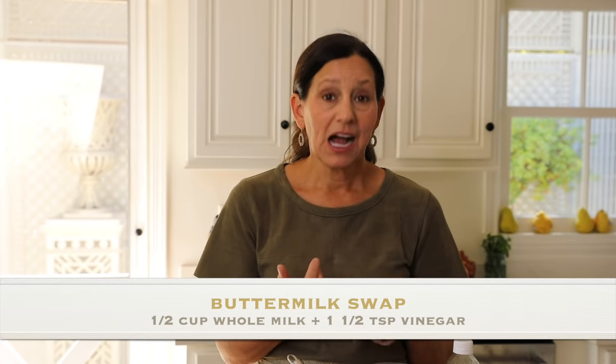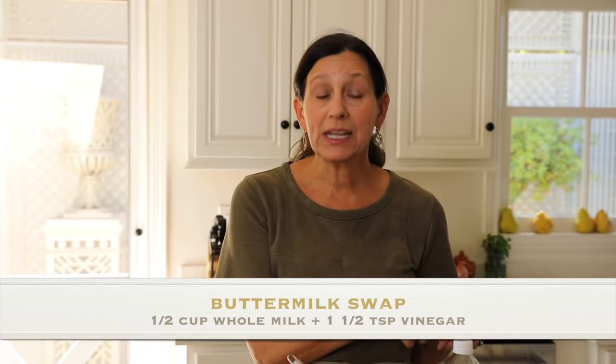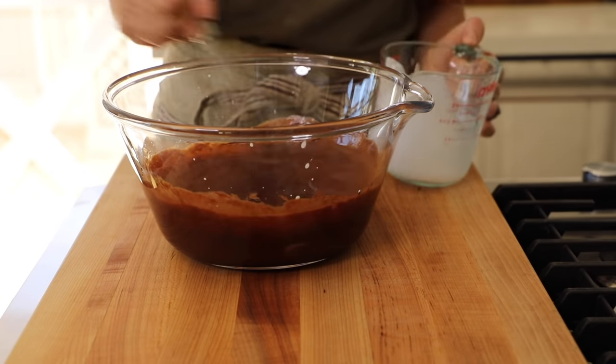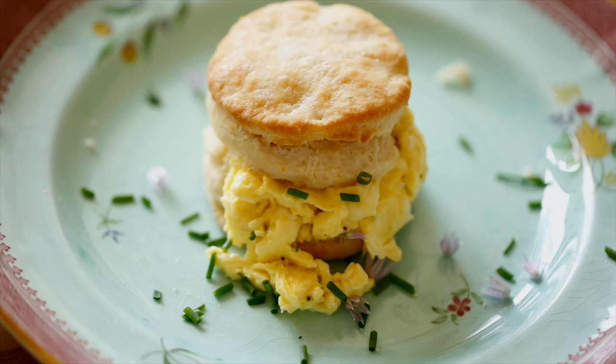Buttermilk is called for in a lot of cake recipes because it really adds a lot of moisture and makes the texture really nice, soft, and fluffy. If you cannot get buttermilk where you live or don't have it in the house, you can approximate the same texture by doing half a cup of whole milk to a teaspoon and a half of plain white vinegar. So a half a cup of buttermilk going in. If you go out and buy buttermilk and wonder what to do with the rest, I have a great biscuit recipe that will put it to good use — I'll link to that below. That's it for the wet ingredients; this is ready to go.